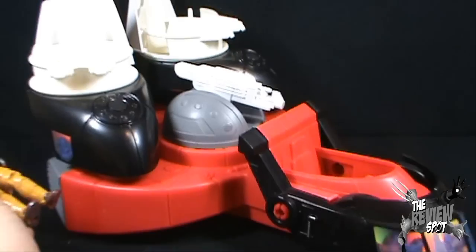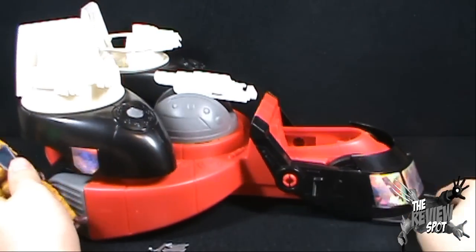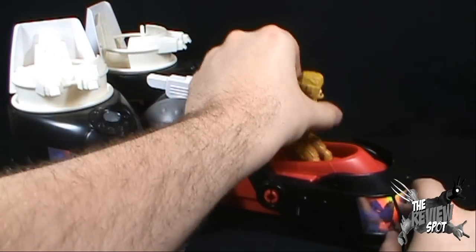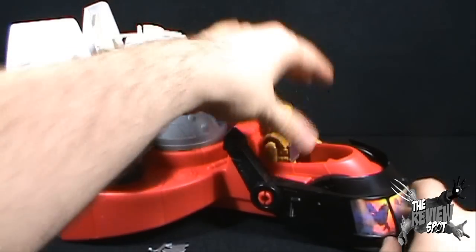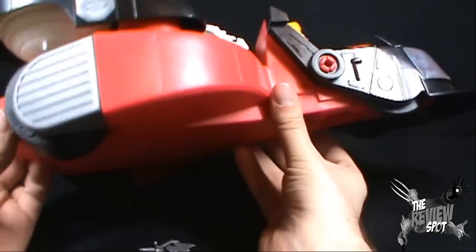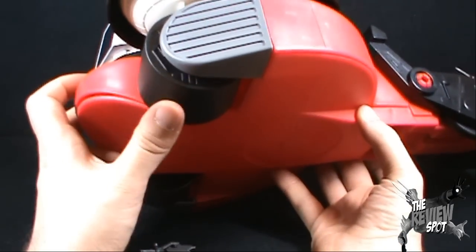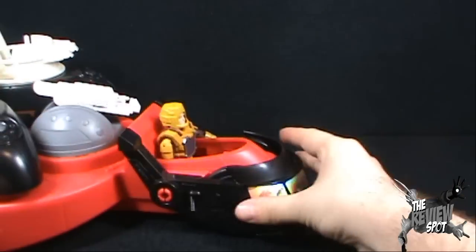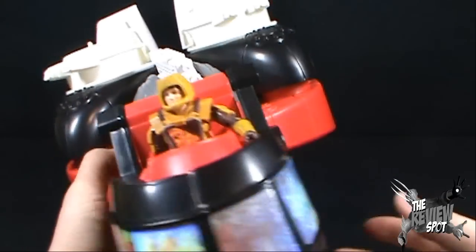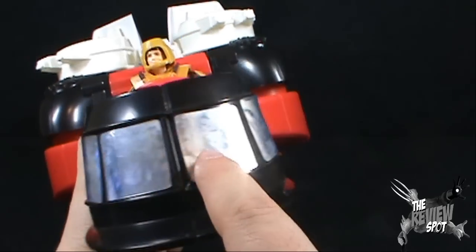That brings us to the wonder and splendor of the Capture Chariot. Being that Feral is the driver, it would make sense that he would sit in the front — that would allow him to charge and power the vehicle. If I turn it upside down, there's a wheel on both sides and two large wheels at the back, so moving it is relatively easy. It squeaks a bit, but all things considered it's pretty good. And on the front, there are hologram stickers placed all the way around.